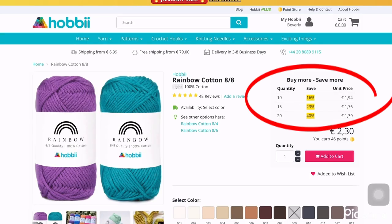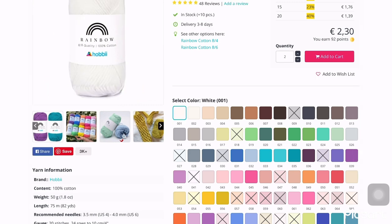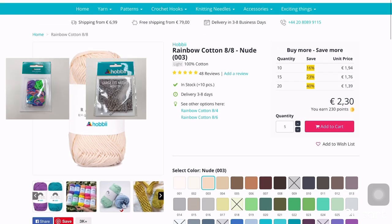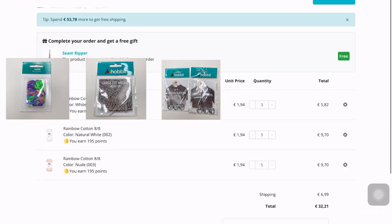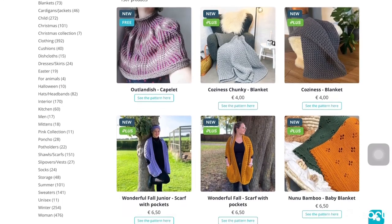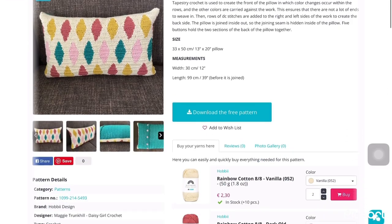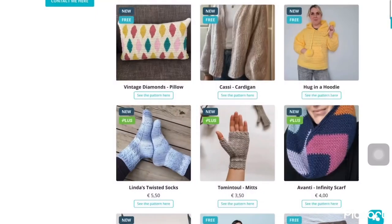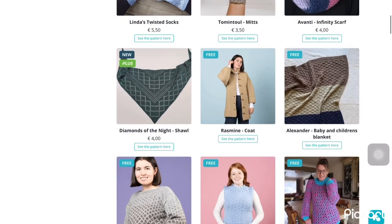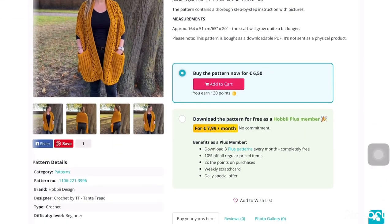Another thing I like about Hobbyii is they are always on sale, and if you buy more you can save more — up to 40% discount. Based on my experience, in every order you can get free random items such as stitch markers, tapestry needles, buttons, and many more. In the pattern section you can access all the free patterns ready to download, as well as patterns created by designers from all over the world. By joining Hobbyii Plus you can download them for free and get all the other exclusive benefits.